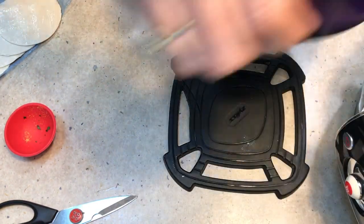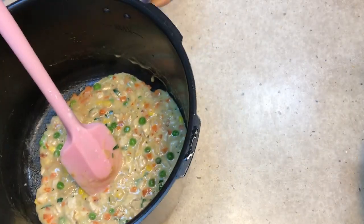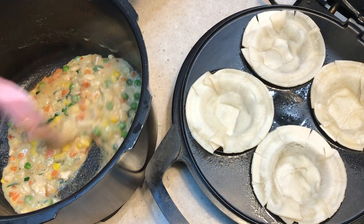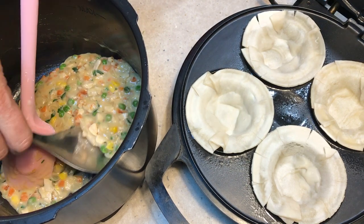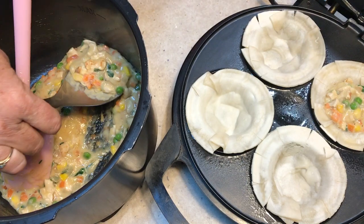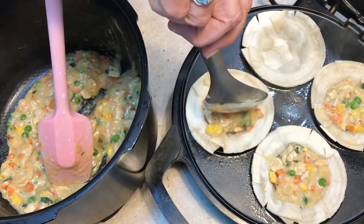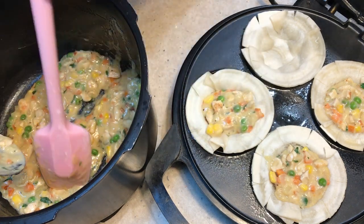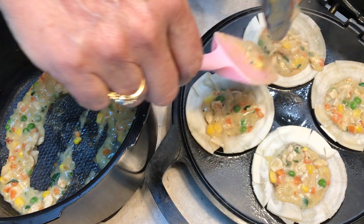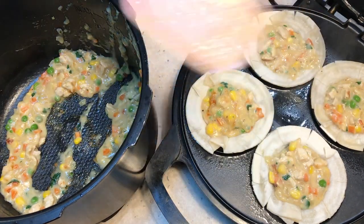We just lift the Cook For Me pot out and move it out of the way, then bring our pie maker forward and fill our pies with this gorgeous mixture. If you wanted to, you could put a teaspoon of Thai curry paste in this and have Thai curry pies — that would be yummy. Don't overfill them like I'm trying to do here, because they'll burst and won't cook properly. There's still enough filling here for two more pies.